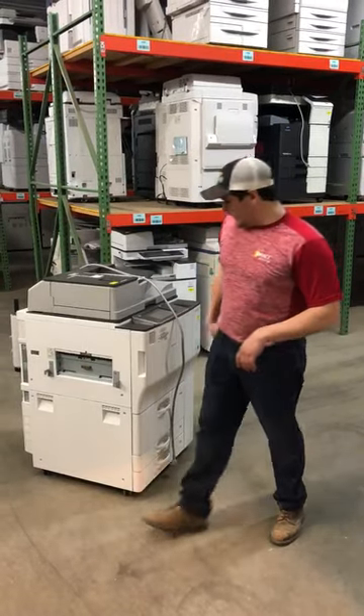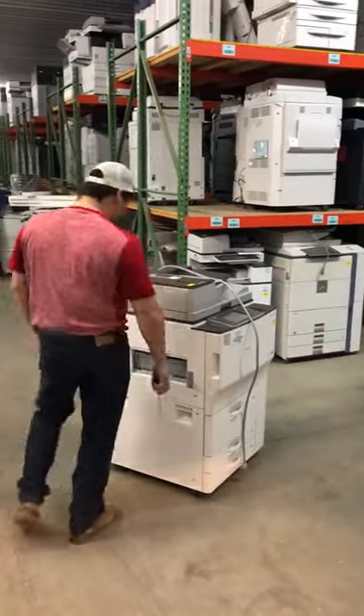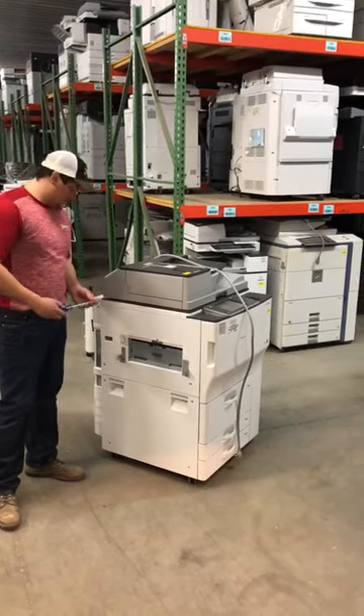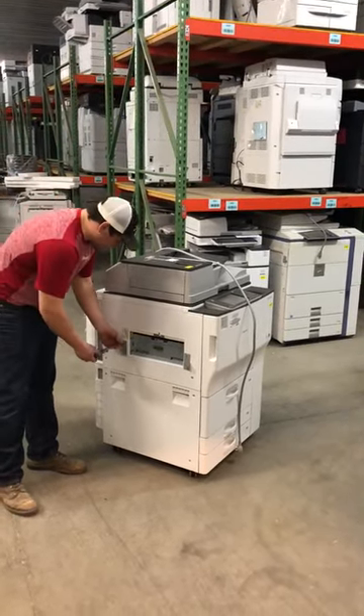This is Tim at IMPACT. At IMPACT Technology we go above and beyond to package these copiers so that we minimize as much damage as possible.